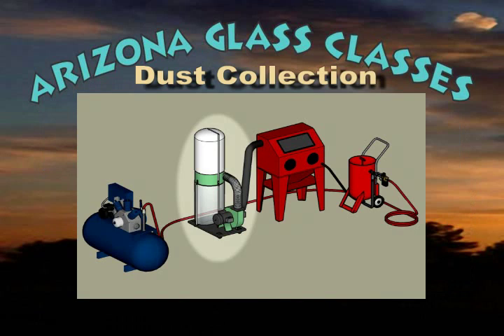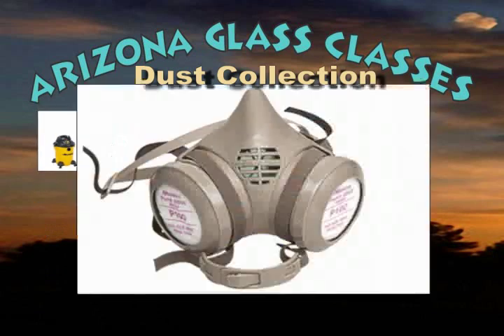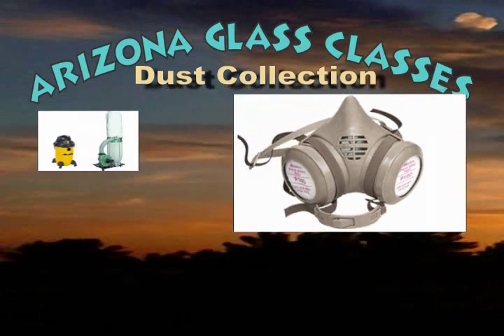You will want a dust collector to remove the dust created in the cabinet as you sand carve, sucking it out of the cabinet so you can still see your work. Many dust collectors are repurposed from woodworking applications. Make sure your filter is fine enough to trap the dust created by sand carving, as it is fine and will pass through many standard shop vac filters. You may also want a respirator mask to help keep the air you're breathing clean if you have any question about the efficiency of your dust collecting system.